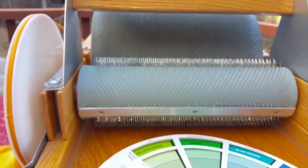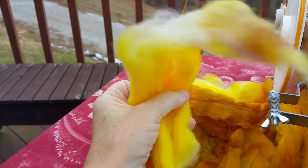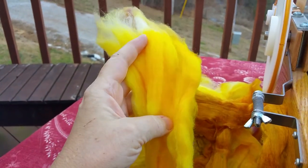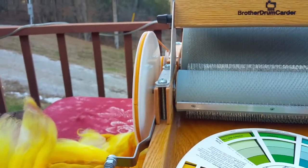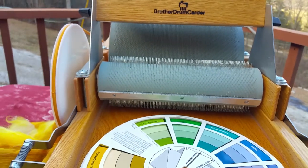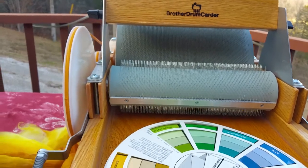There are two different ways of preparing fiber. You can comb it by pulling it through, and you end up with comb top — all the longer fibers, all aligned. What I want is a woolen prep, and a woolen prep fluffs them all up like a cotton ball — they're all going different directions.